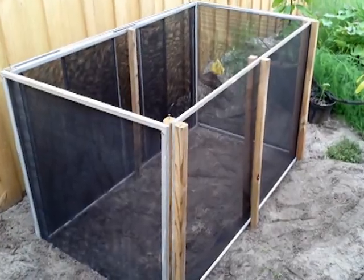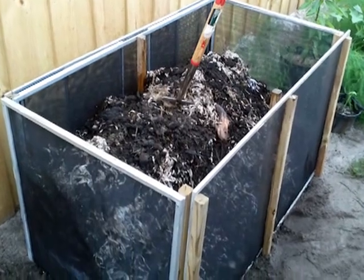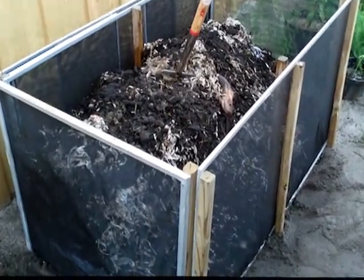Here's my compost bin that I built out of old screens. We recently replaced our windows and those screens were gonna end up in the landfill anyway.